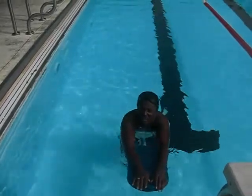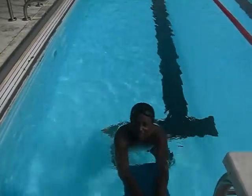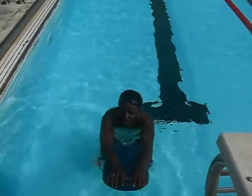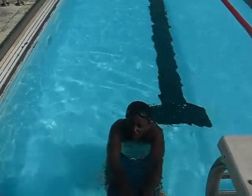Alright, hey, this is the swim video showing you guys what I learned starting June 29th of this year. First, we're gonna show you some kicks with the new flippers.